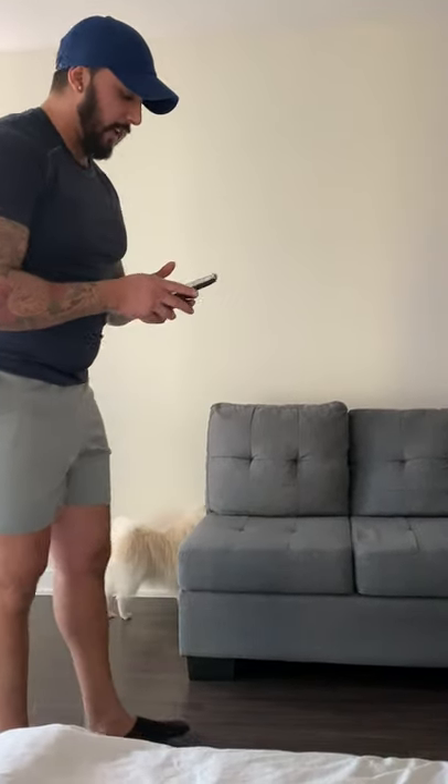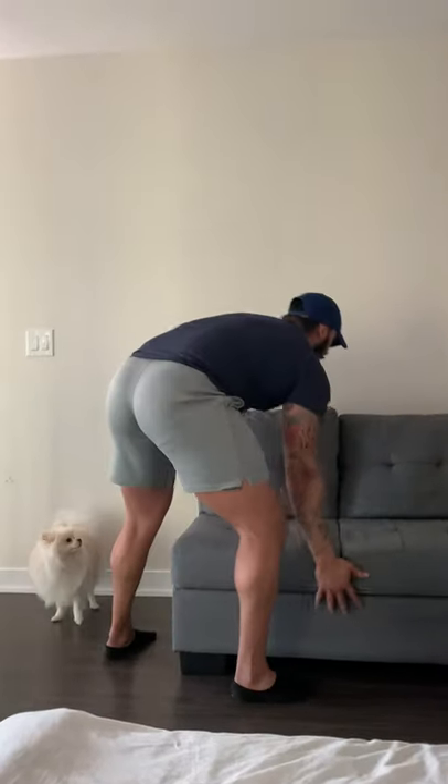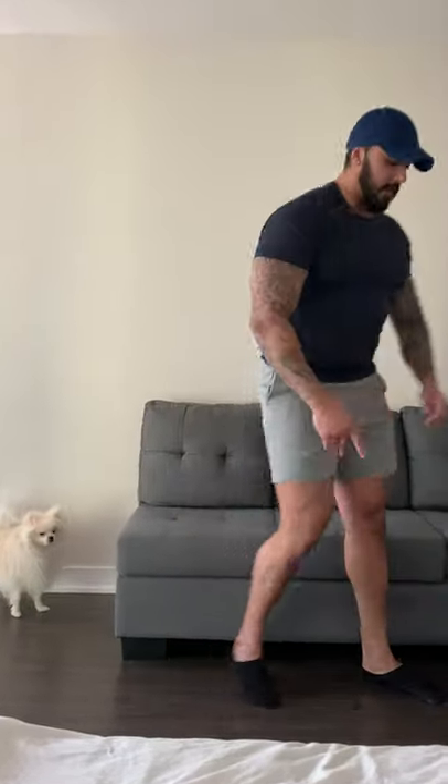Cluster number two is going to be our single leg pistols, followed by prisoner squats. For single leg pistols, we're going to do them off the couch because my mobility is not going to allow me to do them off the ground. Core engaged, back straight, leg forward, and drive.